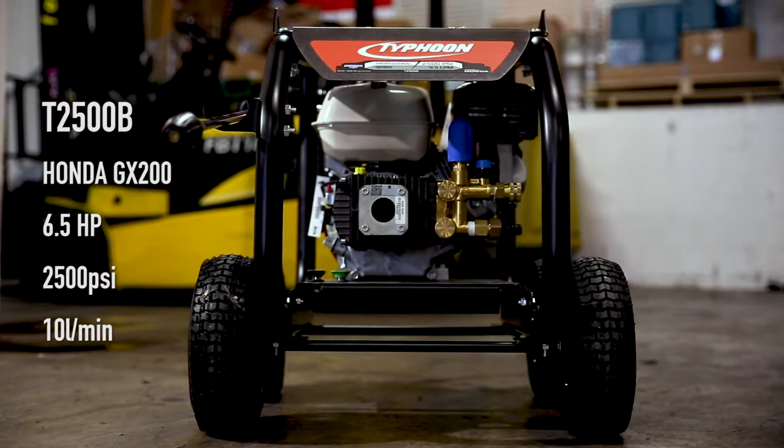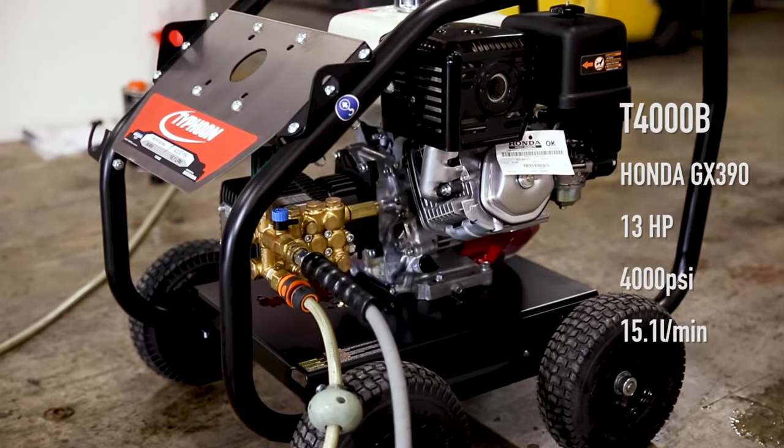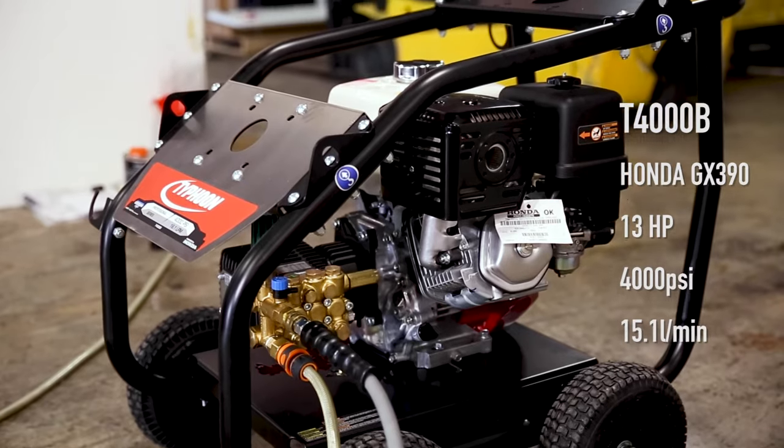The G2500B is powered by a six and a half horsepower Honda GX200 motor, while the T4000B has a 13 horsepower GX390 giving it substantially more kick.